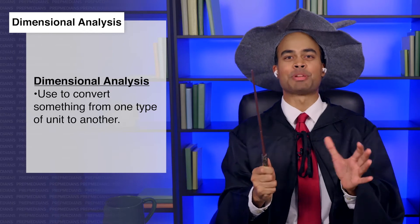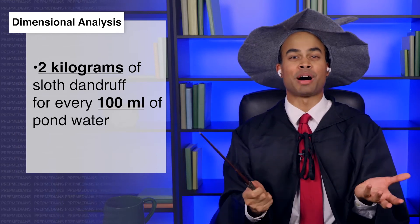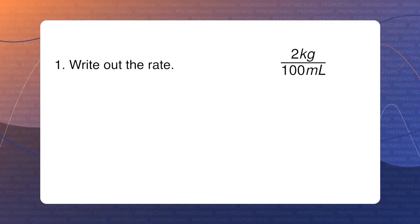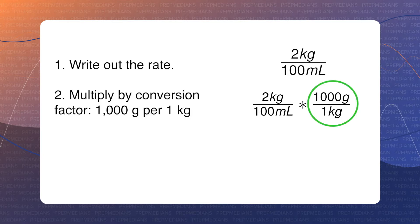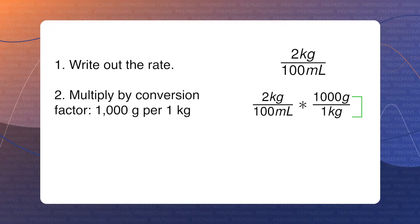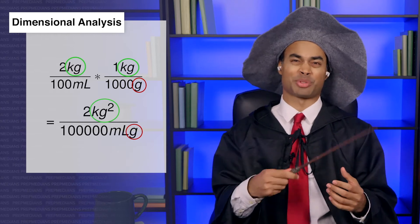It's a method called dimensional analysis that we can use to convert something from one type of unit to another. Let's say that a recipe requires two kilograms of sloth dandruff for every 100 milliliters of pond water, but your local apothecary only sells in grams per liter. First, let's write out our rate: two kilograms per 100 milliliters. Now let's multiply that by the conversion factor for grams per kilogram, which is 1,000 to 1. Notice that we have grams over kilograms here — that's because we want the kilograms to cancel out. If we have kilograms on the top and bottom, they'll cancel out. If we multiplied by kilograms over grams, we'd end up with kilograms squared over grams, which is just a mess.